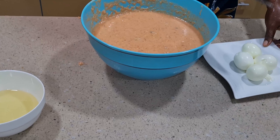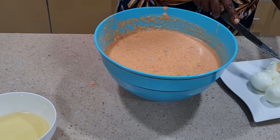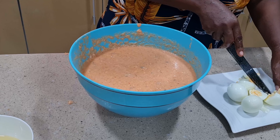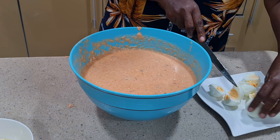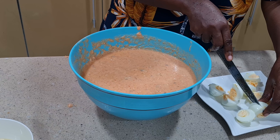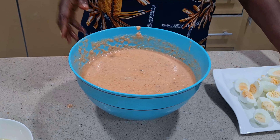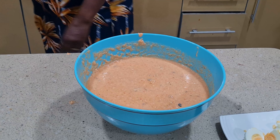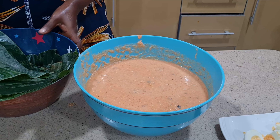I'll cut the egg the way I want it to be. Firstly I'm going to use the leaf wrapping. These are our moin moin leaves that we are going to be using — they are totally washed.